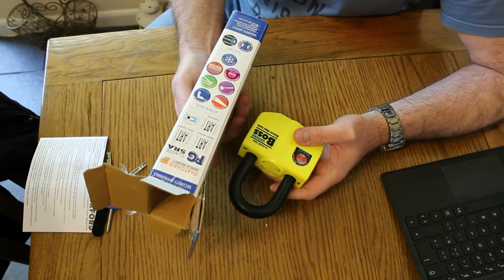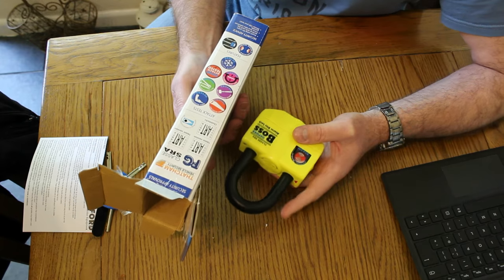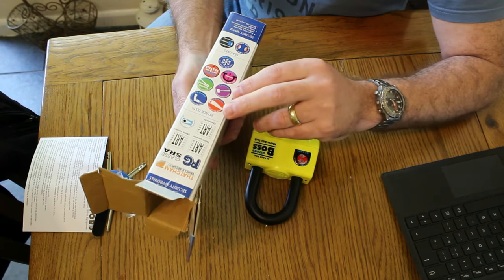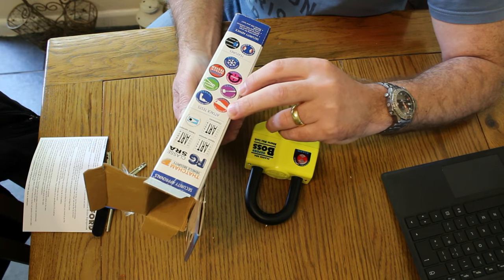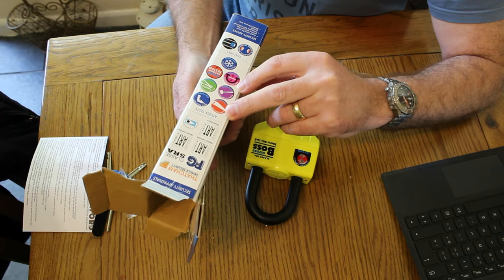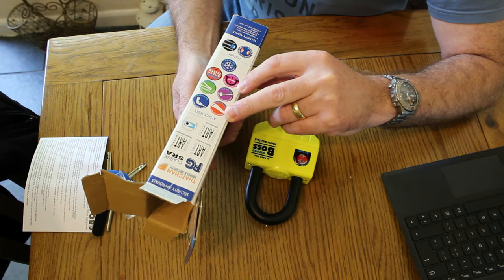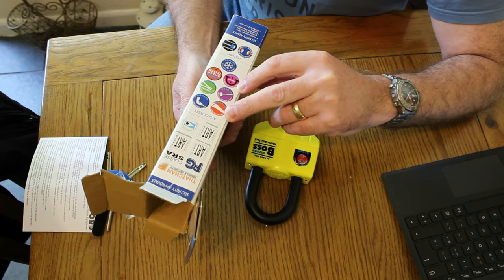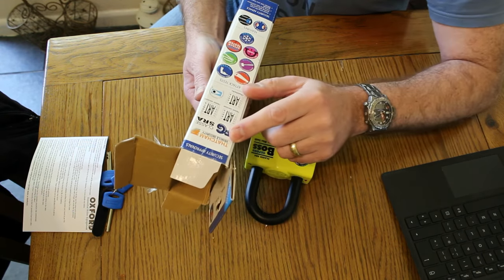Just looking on the box it tells you that it's been tested against all of these: saw resistant, draw resistant, sledgehammer resistant, bulk cropper resistant up to 10,000kg. Anti-shackle strength — it's been pull tested to 4,500kg. And it's freeze tested as well. It's Thatcham vehicle security approved.